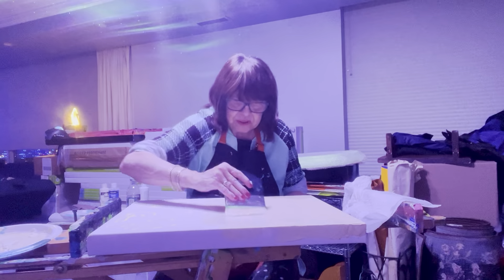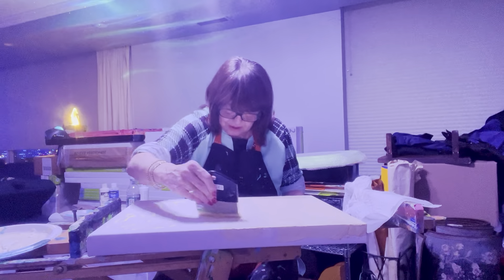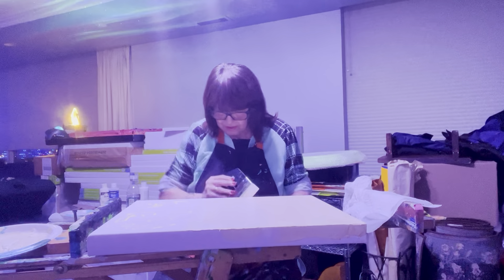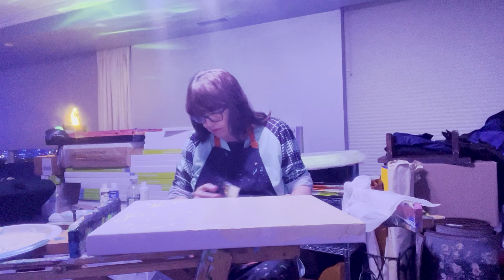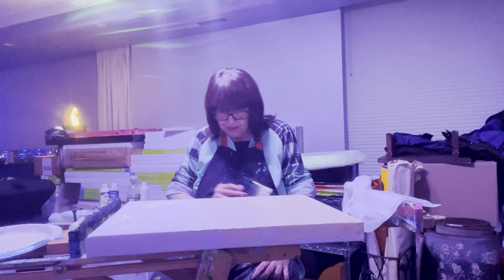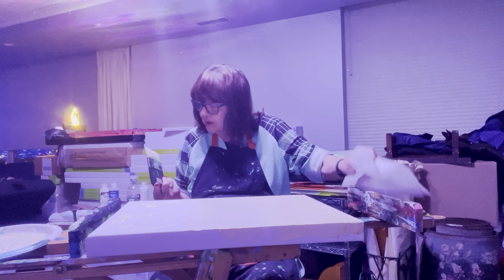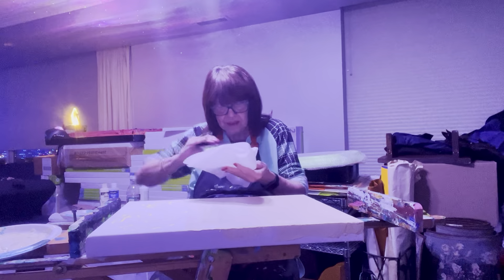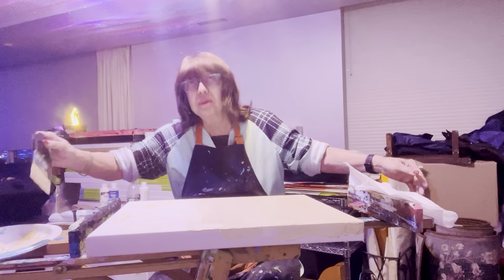It doesn't leave bristles anyway. This is whiter, like gesso. Something is on my brush — it's not happy. Looks like a beige under this light. You never know what you're painting with.